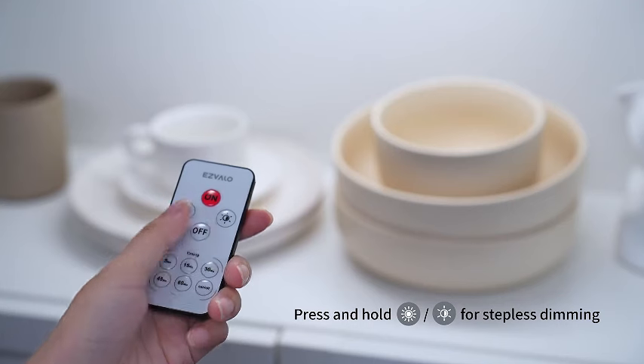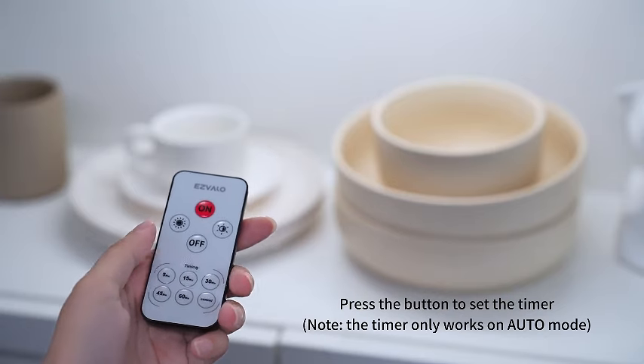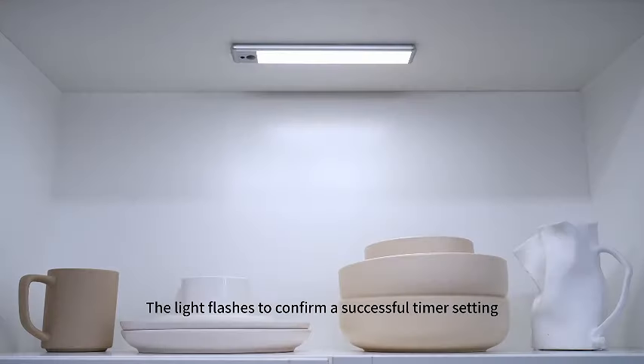Enhance the ambience and functionality of your space with this 5-pack of Esvelo Under Cabinet Lights. Watch as we showcase the versatility and ease of use in our latest video.